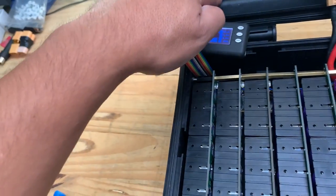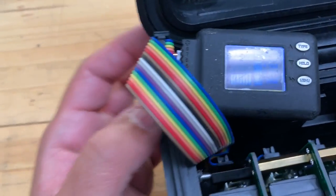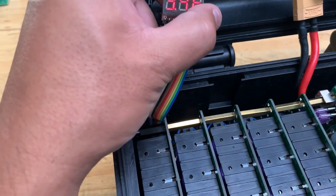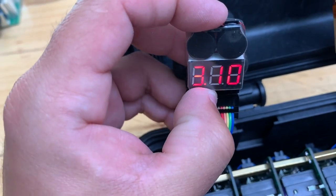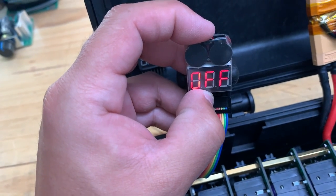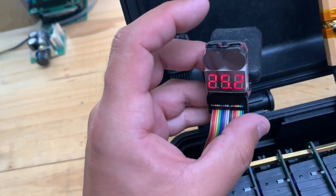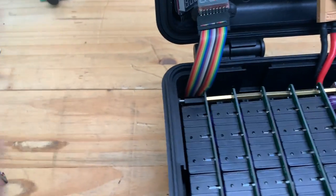You can set the minimum voltage. The problem is that these are cheap Chinese electronics, and as you can see, none of these batteries are hitting the threshold. I set this threshold down to 2.7 volts. The way you set it up is you hold it — let me show you — 2.7, 2.8, 2.9, 3 volts, 3.1, all the way to 3.8, or you can set it to off. I want to set it at 2.7 because that's when the battery is low, and if it hits that threshold I want the alarm to go off.